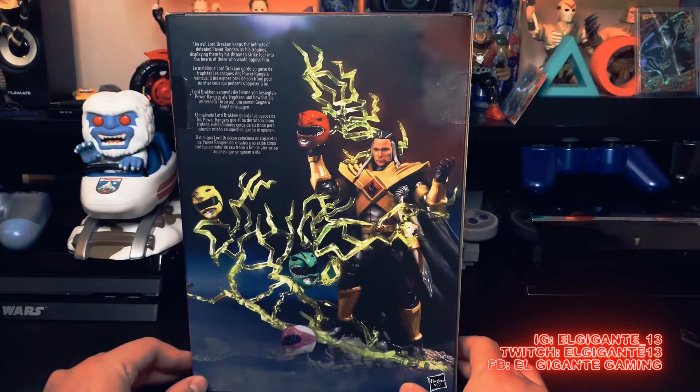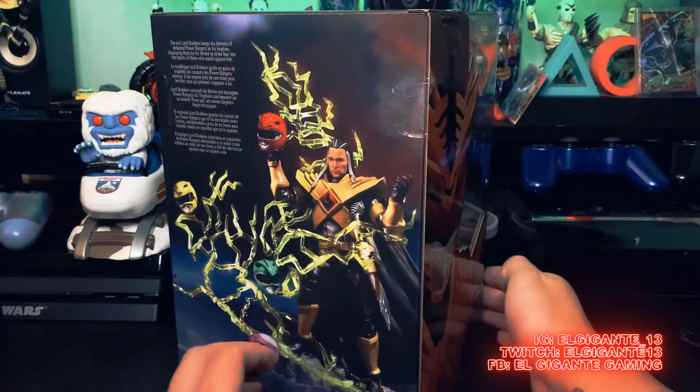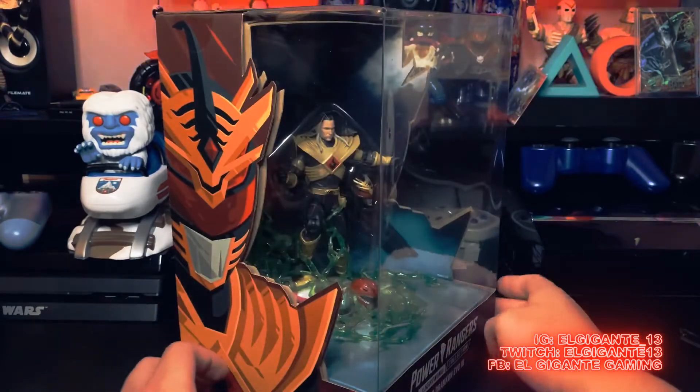On the back it says: 'The evil Lord Drakken keeps the helmets of defeated Power Rangers as his trophies, displaying them by his throne to strike fear into the hearts of those who would oppose him.' That's pretty damn dope. Let's go and get it opened up.